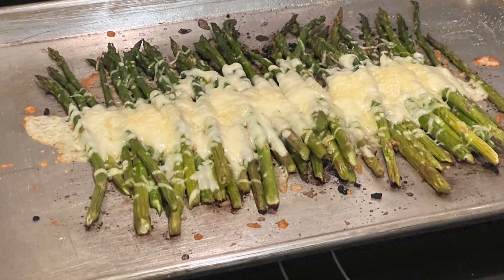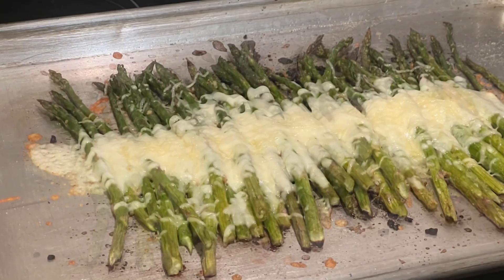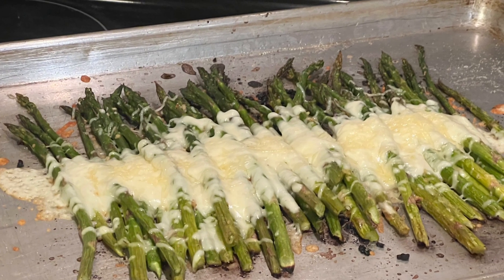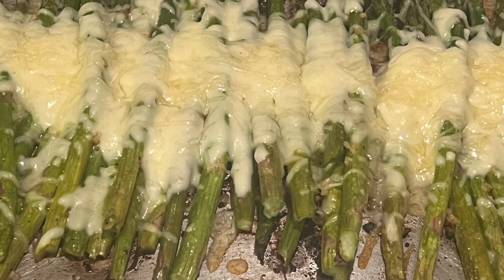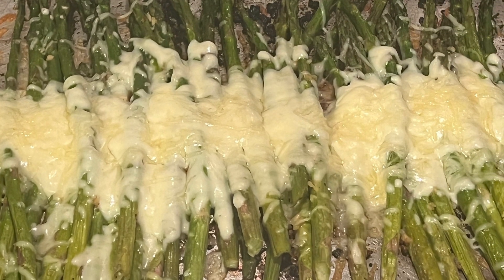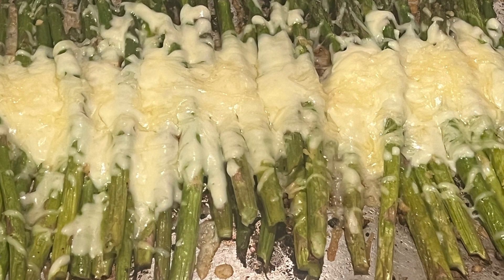Back in the oven we go, and this time just go ahead and cut that oven off — it's hot enough to melt the parmesan and mozzarella cheese. It took maybe not even five minutes to melt it. Pull it out of the oven and voila! My husband and I love this dish. I am not a fan of asparagus, but it is so delicious when it's got cheese on it.